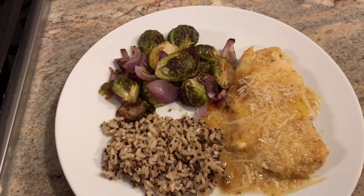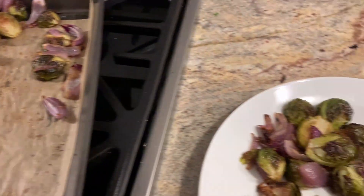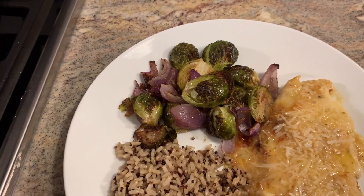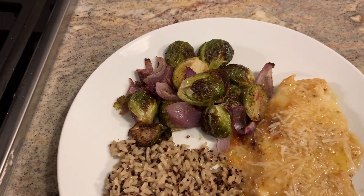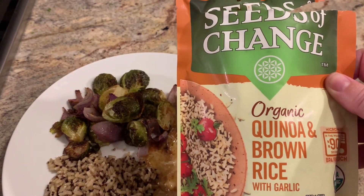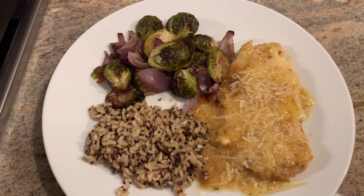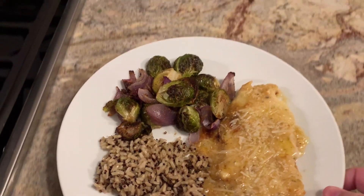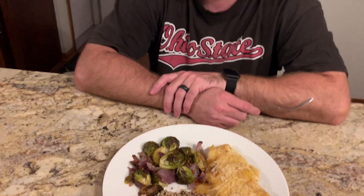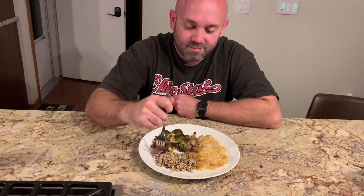I went ahead and plated up my chicken with some of the roasted Brussels sprouts and onions. I'm pretty sure I included those in a video previously, so if so, I will find that and link it above. We really like the Seeds of Change organic quinoa and brown rice — I get this at Costco but I've also seen it at Walmart. I'll go ahead and pass this off to Derek since we've had this before and we'll have him give it a try.